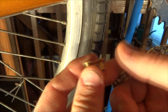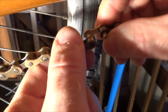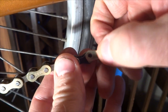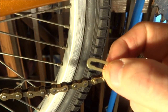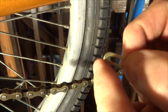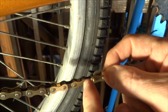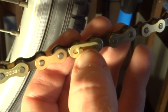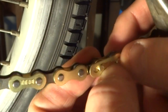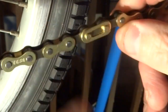Now to install the master link that came with the chain. I stick it through both ends of the chain, then fit the plate over. The master link came with a small clip — open on one end and closed on the other. I want the closed end pointing in the direction the chain will move, so as I'm pedaling the chain moves this way. I slide the clip on, line it up with the two slots on the pins, and using a pair of pliers push it into place. That's locked on.